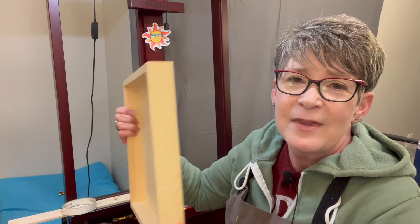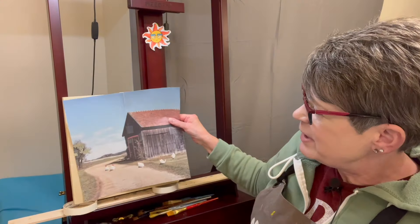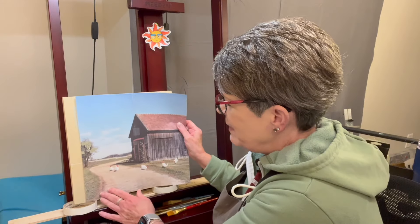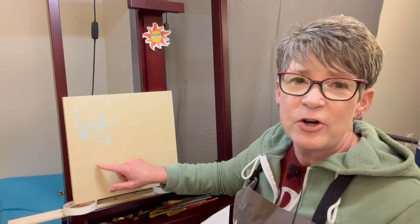I put clear gesso on it days ago. I did print out my mock-up from Photoshop to scale so I can trace it on — it's just quicker. I estimated about where the tree line is and drew a line with a white charcoal pencil, a General's charcoal pencil. I'm going to use primary colors: phthalo blue green shade, cad yellow medium hue, quinacridone magenta, titanium white, and Mars black. I think this is going to be really fun!